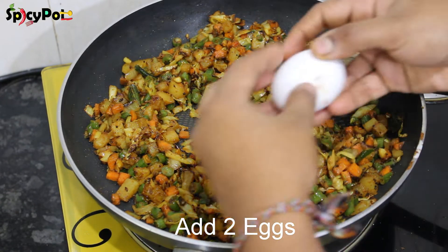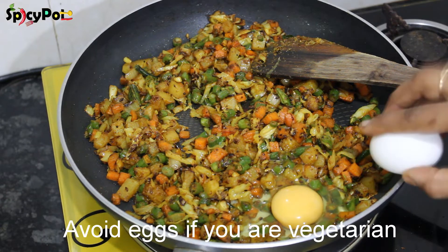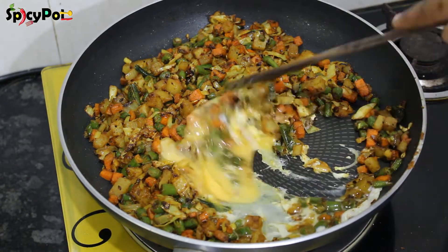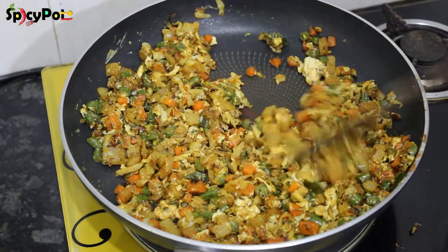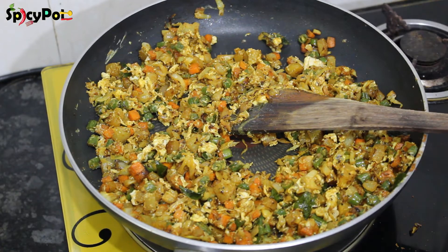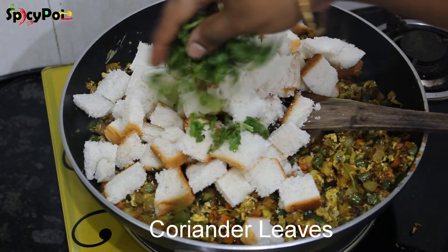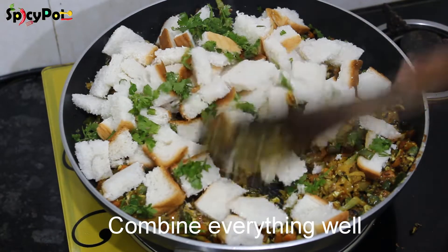Add 2 tablespoons of spice. Stir the vegetables. Add more spices and mix it well.